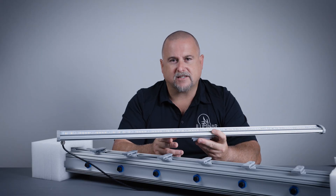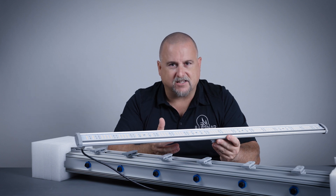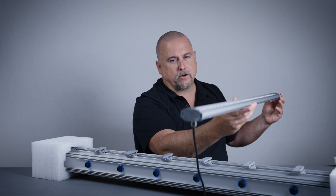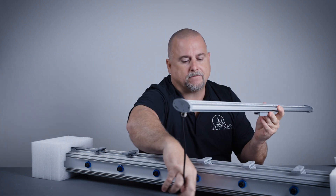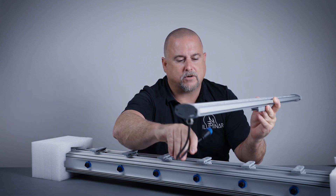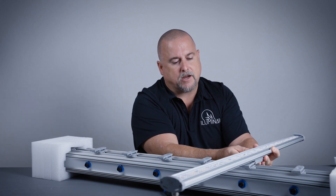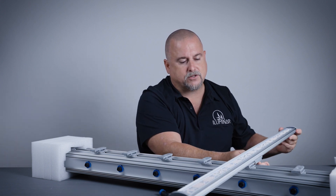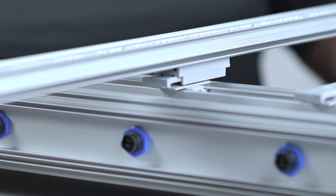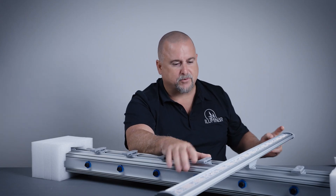Now we're going to assemble this and I'll show you how to install one bar, then we'll install all the bars and show you the elapsed time. First, orient the cord on the end with the plug, so the cord is on the correct side. Then just line it up with the channels. Line these two channel pins up and give it just a little bit of pressure — it's plastic on plastic so it might be a little tough, but just push it in with one finger.